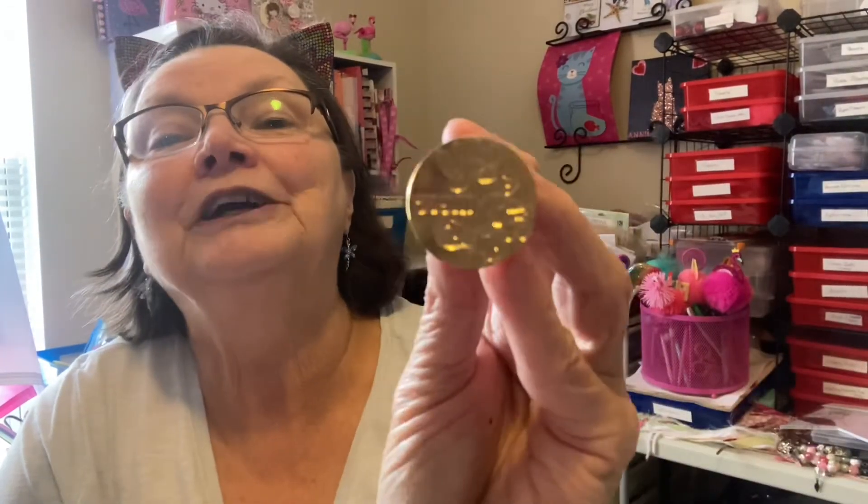And then the third one I got — so I was able to get three stamps in the starter kit. This one also shows my love of all things French and it says 'Massey' on it with some flowers. Isn't that pretty? Oh, it's so pretty.